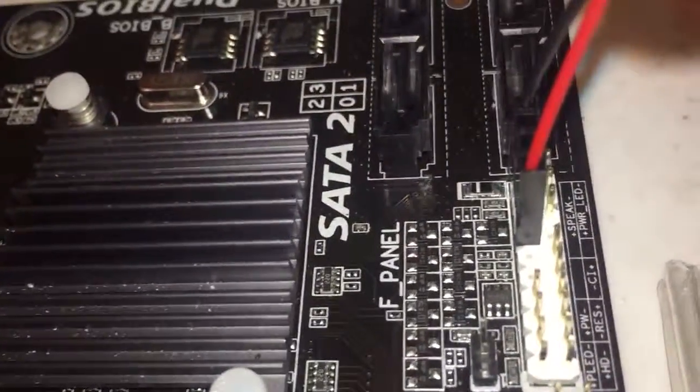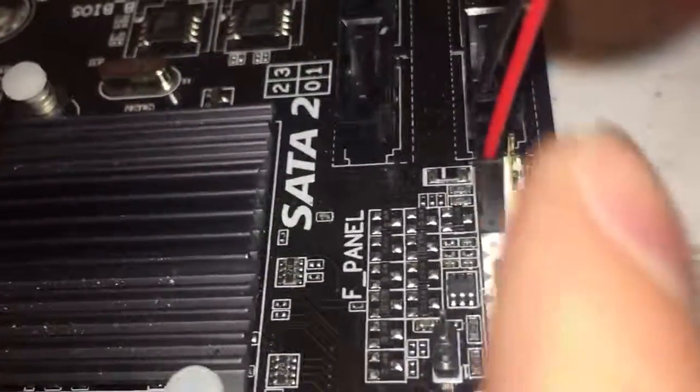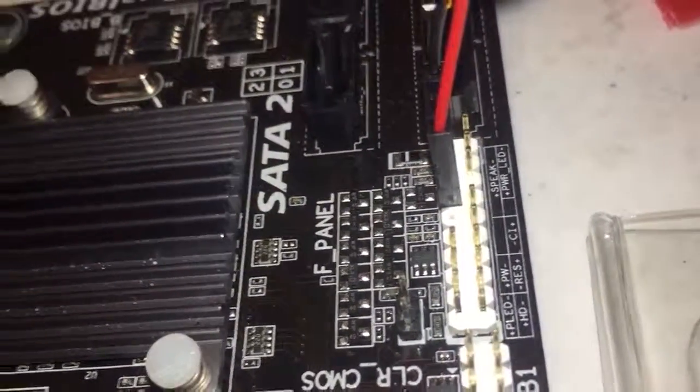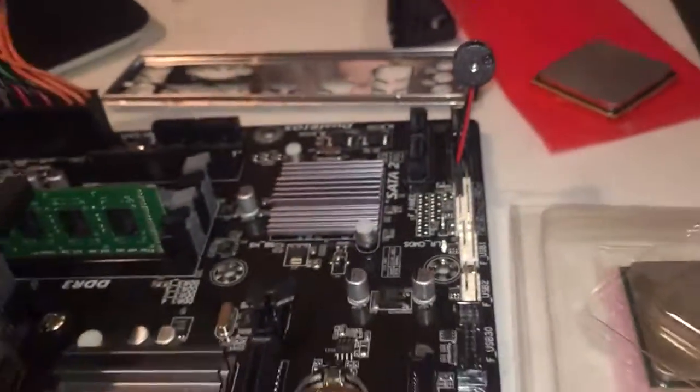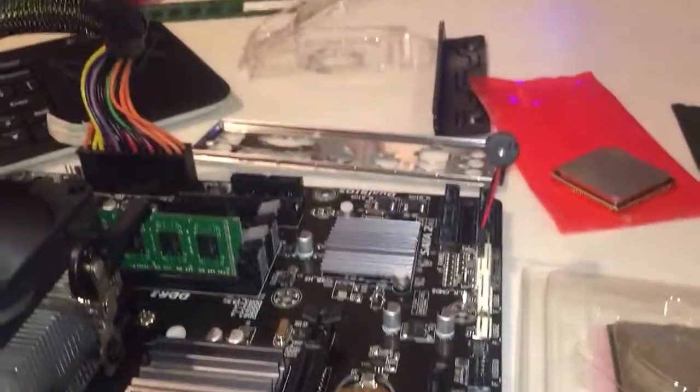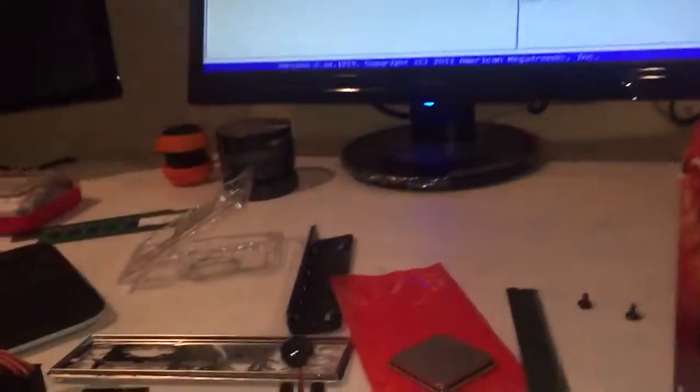I don't even have any beeps. That is the speaker port right there — no beeps, nothing. When you get no beeps, that is a telltale sign that you've got some problems.